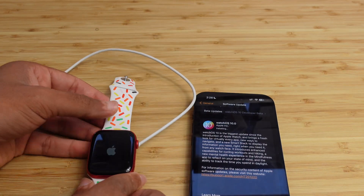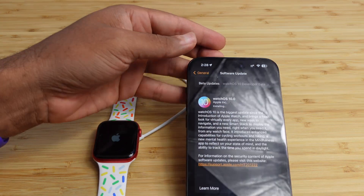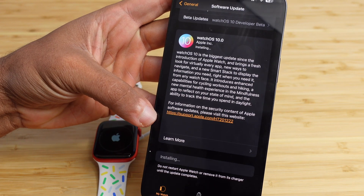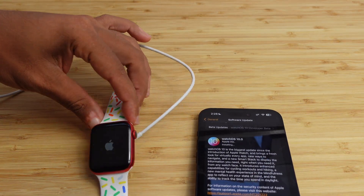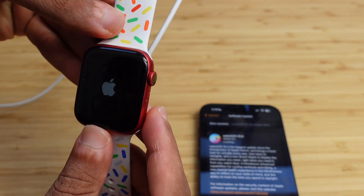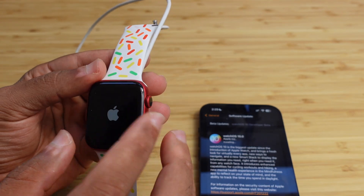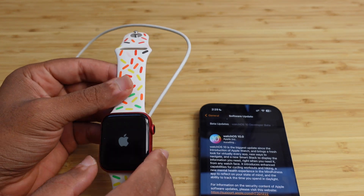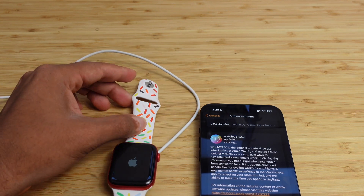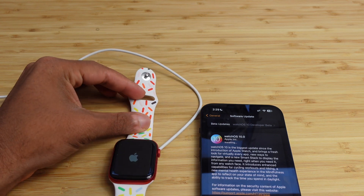Monitor that ring to see where the installation progress is — the closer it gets to completing the circle, the closer it is to finishing. On the Watch app on your iPhone it shows 'Installing' but doesn't show a percentage; check the ring on the watch itself. Your Apple Watch may restart or go black — don't be alarmed if you see the Apple logo or your normal watch face disappears. This can take 10-20 minutes, so be patient.